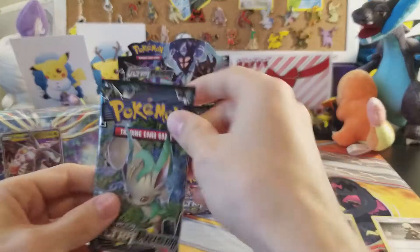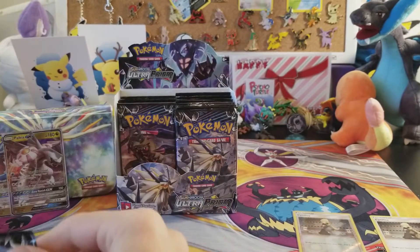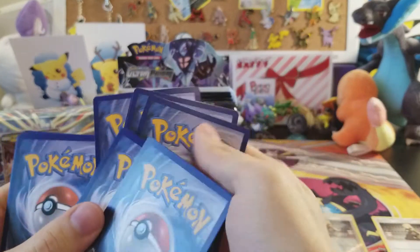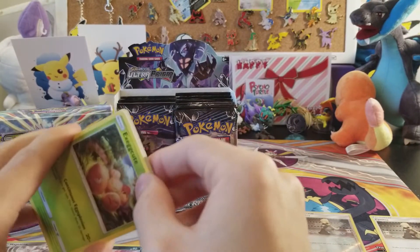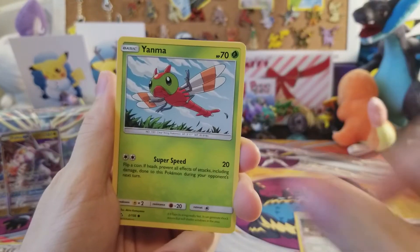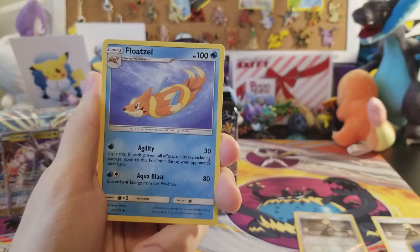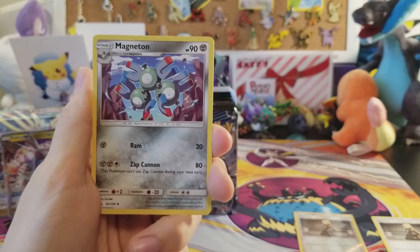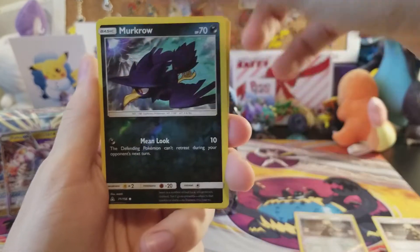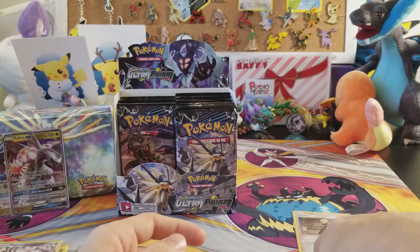Now that we're organized and almost done — Leafeon pack, come on, give us the ultra rare! Come on Ultra Prism, give us the gold card! We have Exeggcute, Yanma, Drifblim, Bonsly, Riolu, water energy, Floatzel, Lillie, Magneton reverse, Murkrow, and the rare is a Shiinotic non-holo rare. Didn't want to give us the ultra rare, I guess.